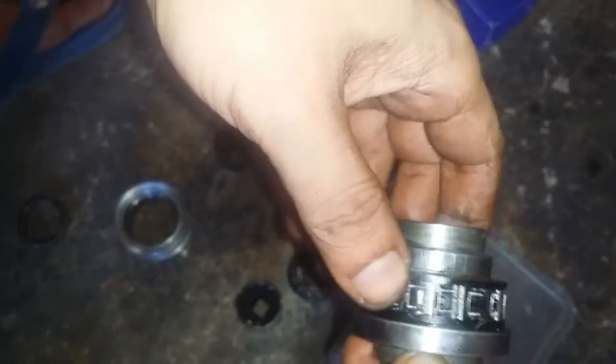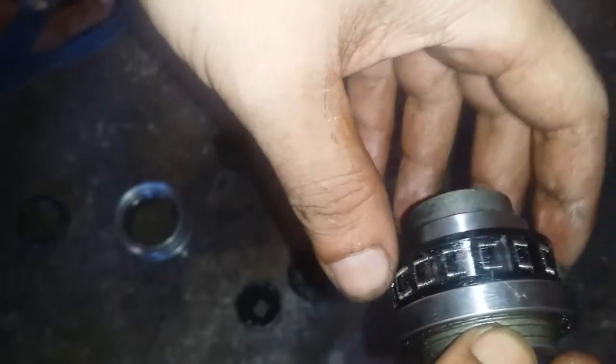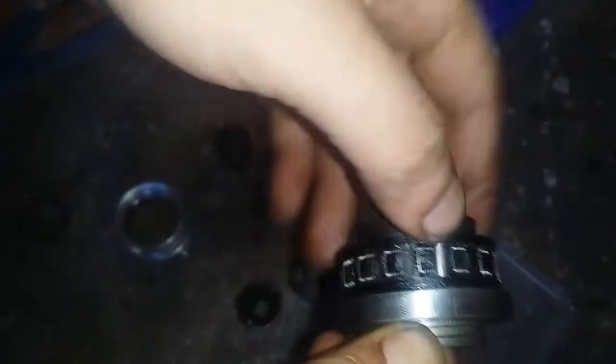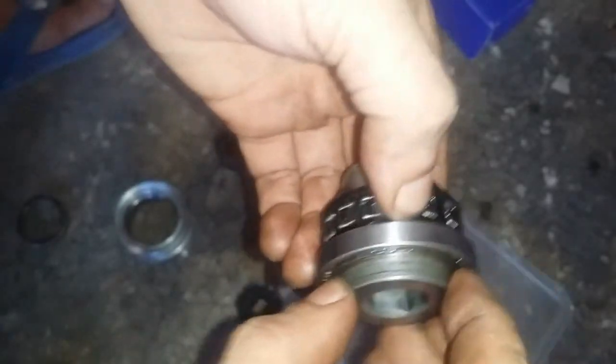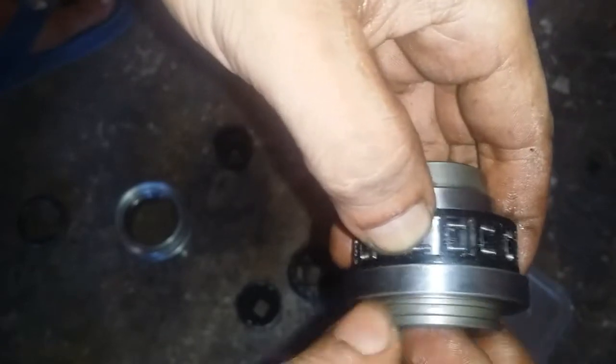This video is just to satisfy your curiosity as to what's inside an overrunning clutch pulley. How I wish I could answer the question as to how this thing works. My best guess is: when the pulley is driven clockwise it presses down here and locks this inner shaft so the entire assembly turns, and when the engine RPM decreases this allows it to freewheel. That's my best guess.